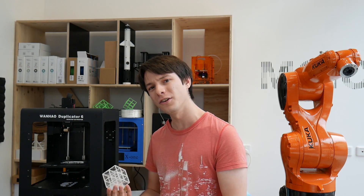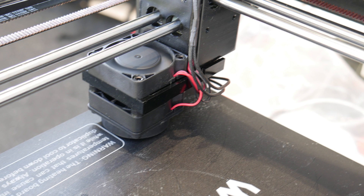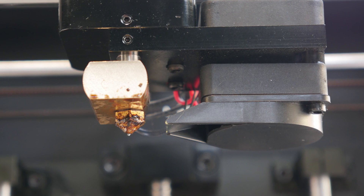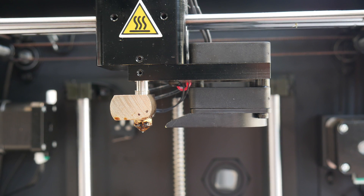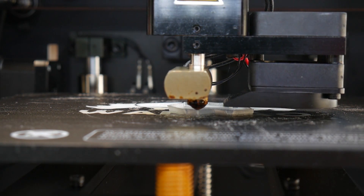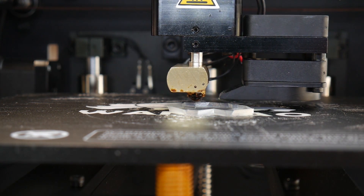The Wanhao Duplicator 6 really struggles at cooling prints, and it's all because of the fan duct. This machine is kind of a clone of the Zortrax and Ultimaker, but they haven't cloned the cooling duct correctly. Instead they have an injection-molded plastic shroud with a small 40 or 50mm fan that blows down and out the bottom of the shroud, completely away from where the nozzle actually is. Even when the fan is on, there's very little airflow reaching the print, which means from stock the Duplicator 6 has a huge stringing problem.